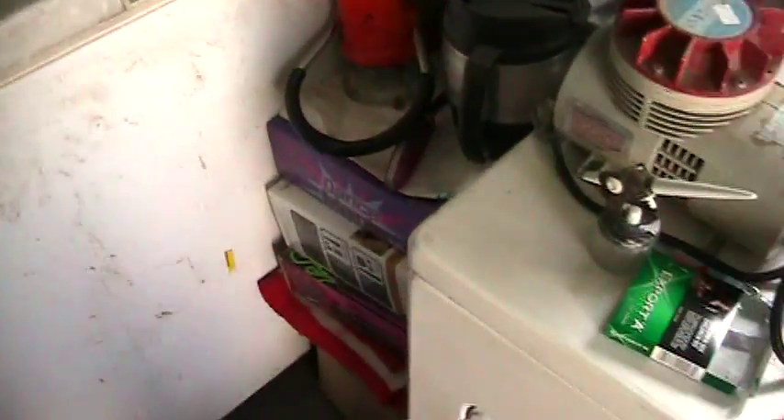Here's what happened: last year sometime I borrowed the extension cord for the deep freezer, which was half full of chicken and whatnot. I forgot about it and didn't replug it in, so of course the stuff inside rotted.